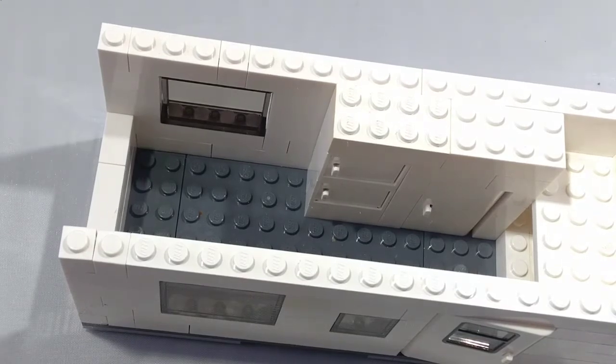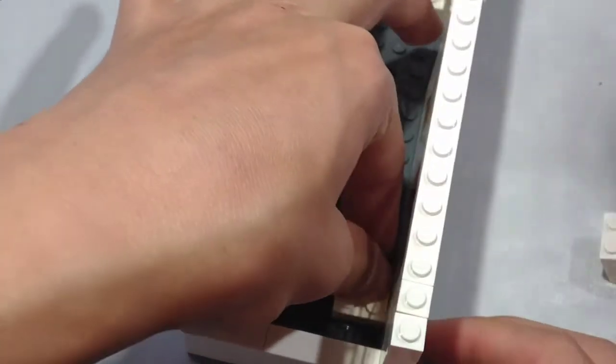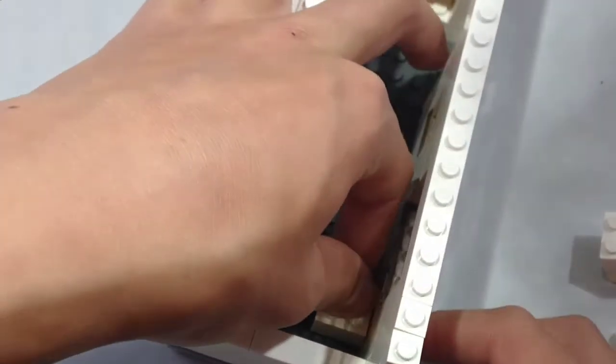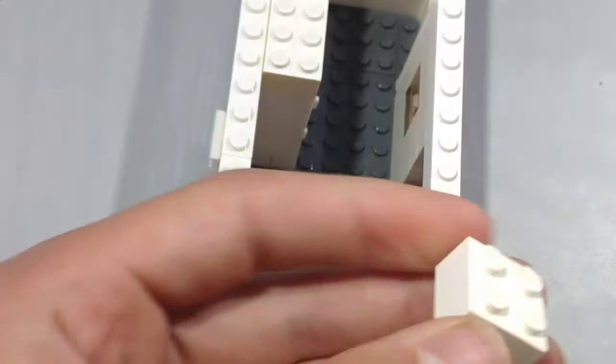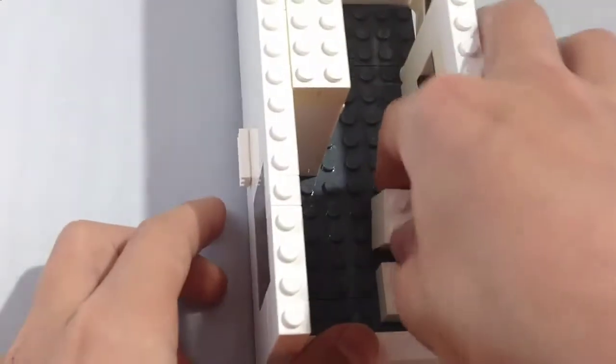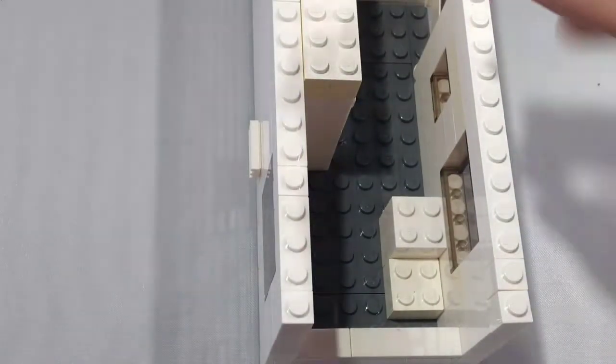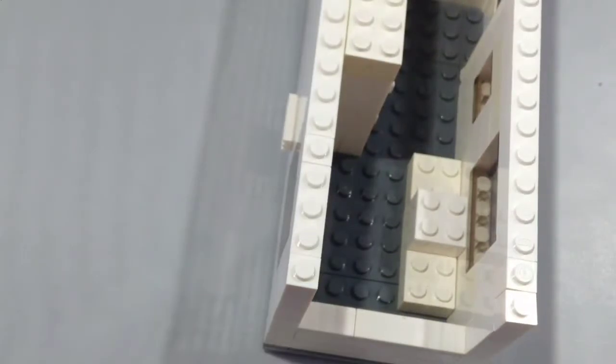Now to start the dining room. Take two 2x2 bricks and place them on top of each other, then place them next to the previous 2x2 brick. Take another one and place it right here for the dinette.